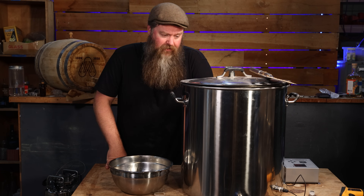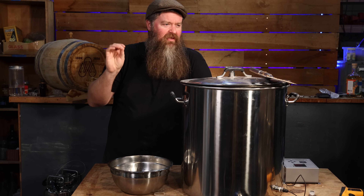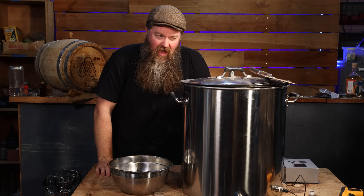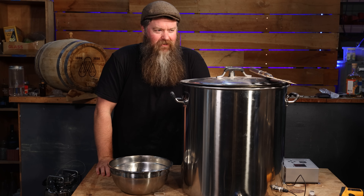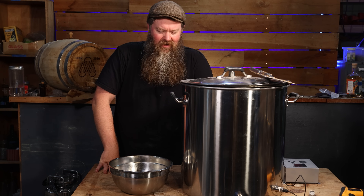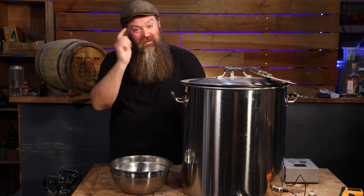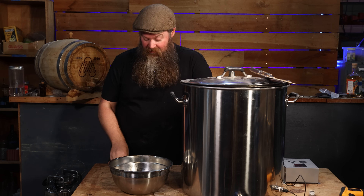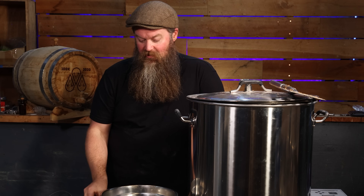I set the controller at 65 degrees Celsius, mashed in, let it do its thing — Bob's your uncle, happy as. Came back about half an hour later and something just didn't look right. It didn't look like a mash should look — just kind of looked like murky water. I started stressing, gave it a stir, and realized it didn't feel hot enough. So after that debacle with the hydrometers, I grabbed the thermometer I trust most — the one I use for cooking — and lo and behold it was only 55 degrees Celsius in the pot. Ten degrees too low.